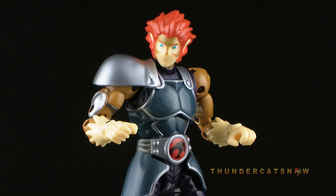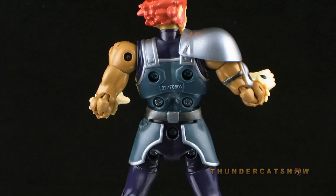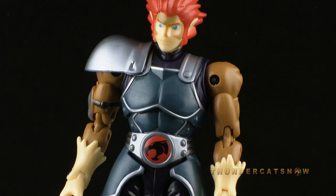One of the worst things about this 6-inch figure is the exposed joints. Poor Lion-O is littered with black, unpainted joint pins, and his back is full of exposed screws. This is actually worse than the flesh-colored, unpainted joints on the Thundercats Classics line, and something I really hope that Bandai corrects. It would really improve the overall look of the figure if those joints were all correctly colored.